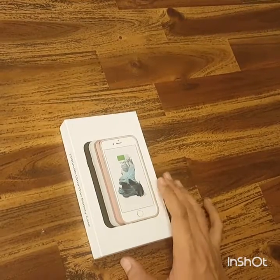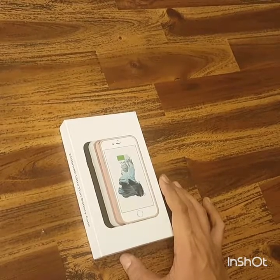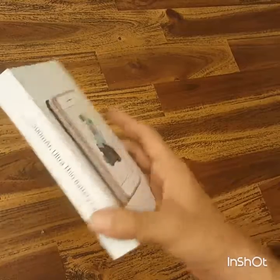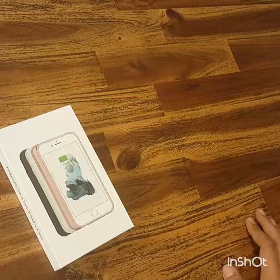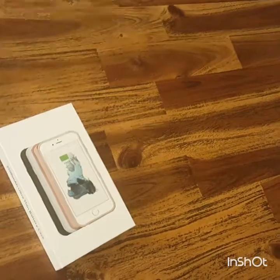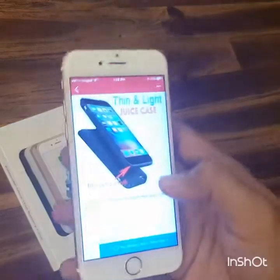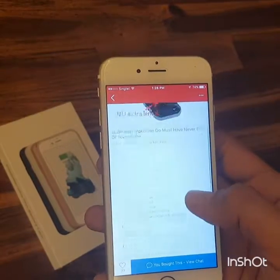Hey guys, welcome back to the channel. Today I'm going to review the 2500mAh Ultra Thin battery case. I bought this online on Carousell Singapore and it only costs about 38 Singapore dollars.